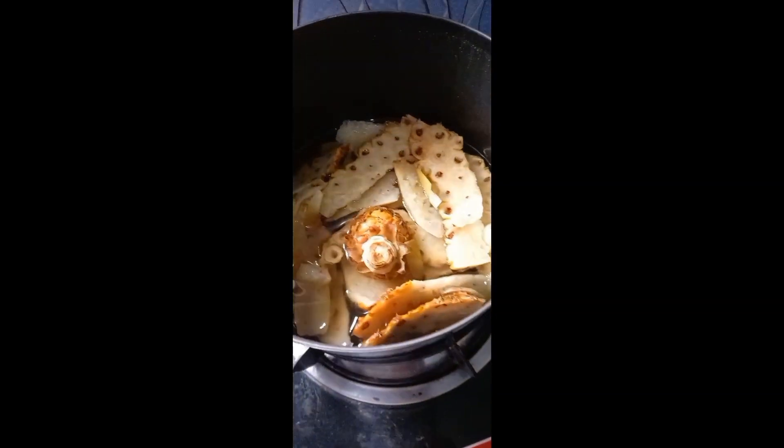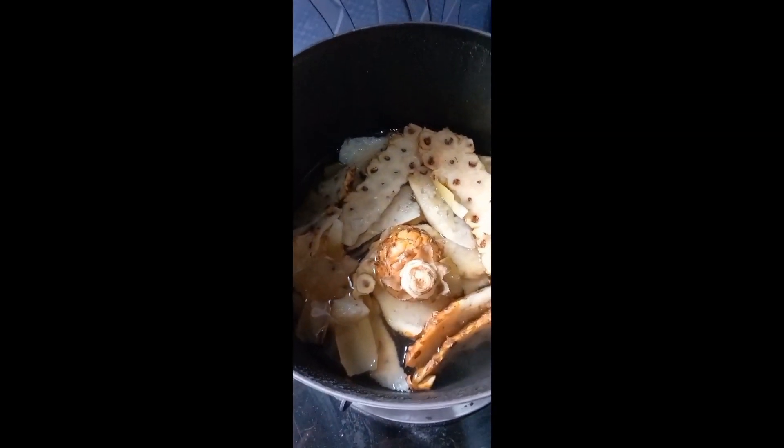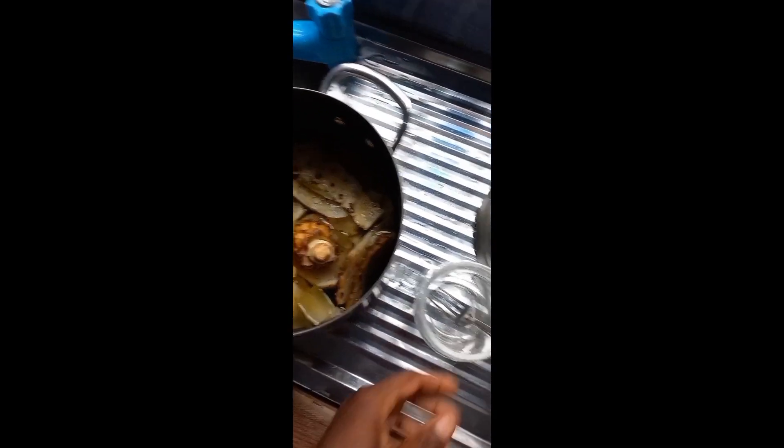The water is super boiled and my Penaipu is ready. I left it for some minutes to cool down a bit. I'm going to pour it in my cup.